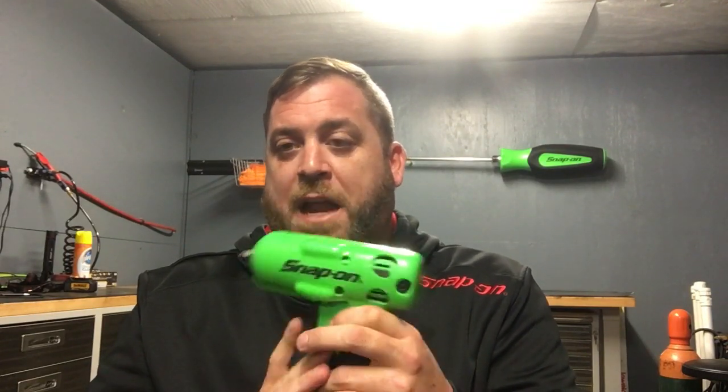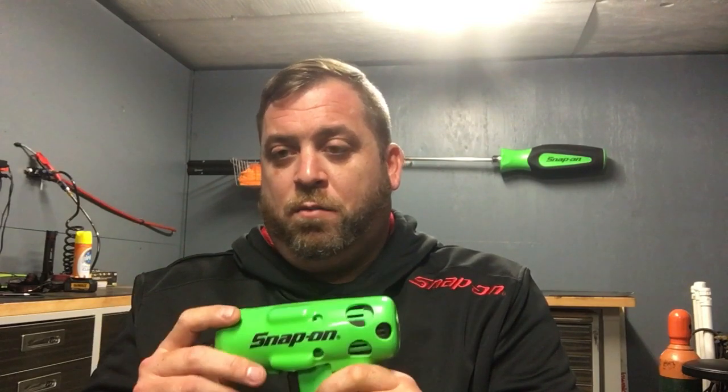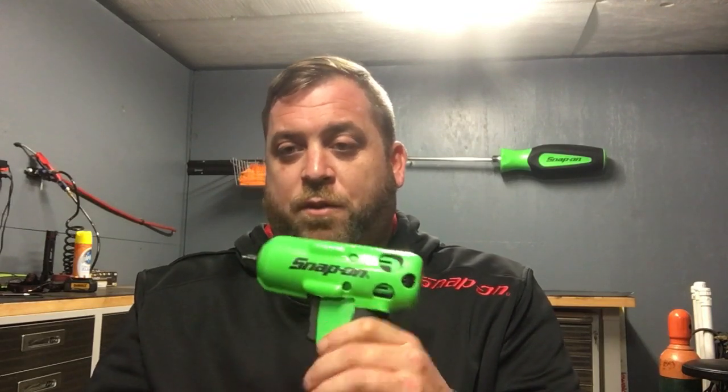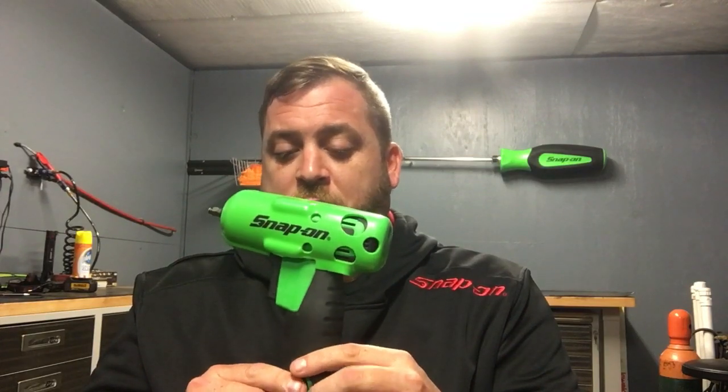These 14.4V lithium-ion Snap-on guns are the most badass things you could buy. If you're a new tech out there, you should buy these. You don't really need the 18V 3/8 gun — I wouldn't recommend that for just working on cars. But I would recommend this 14.4V system.